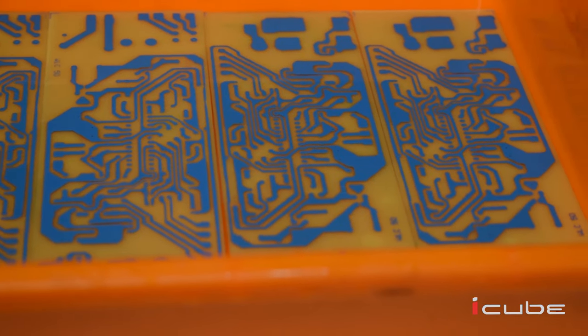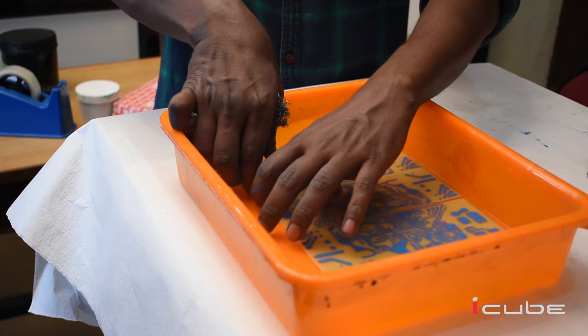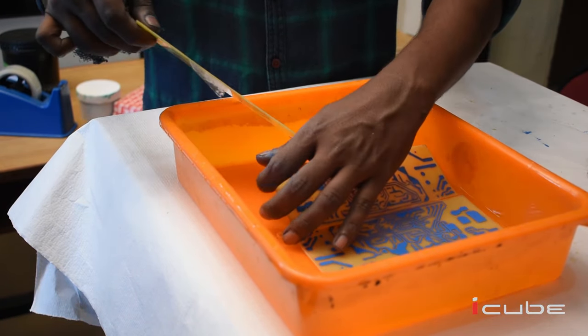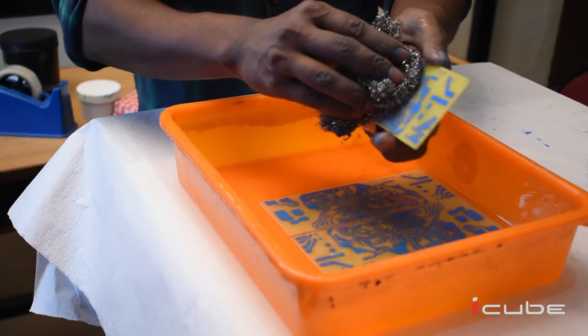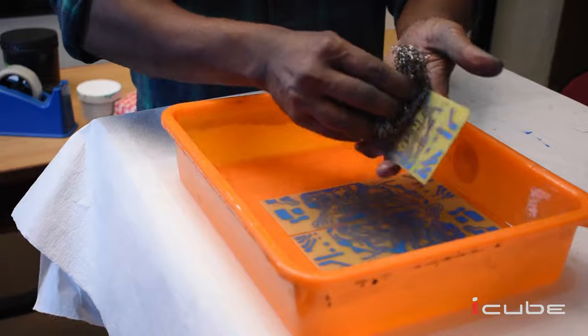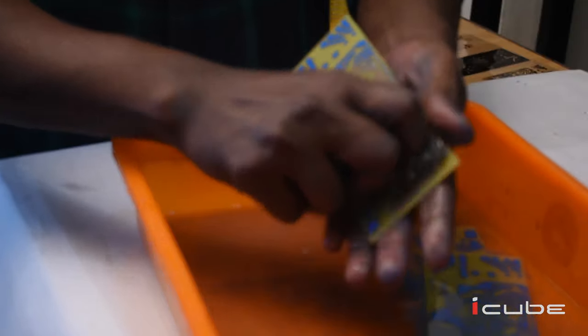Now we can clean the board in pure water to remove the ferric chloride content. Later, using a scrubber and water, we need to remove the ink above the tracks, and thus we have printed the tracks on the board.